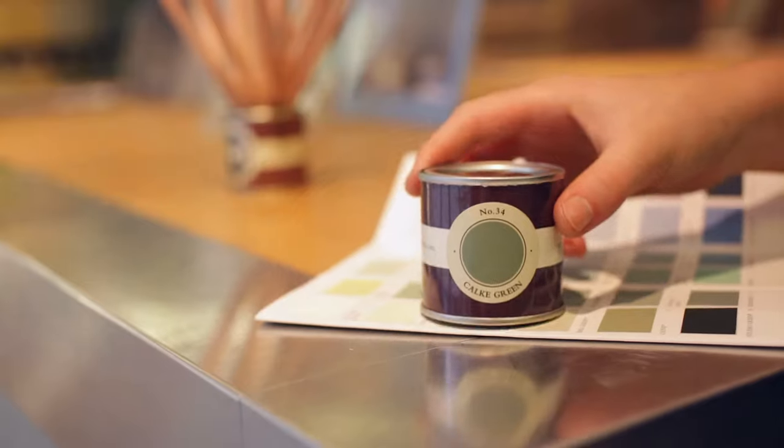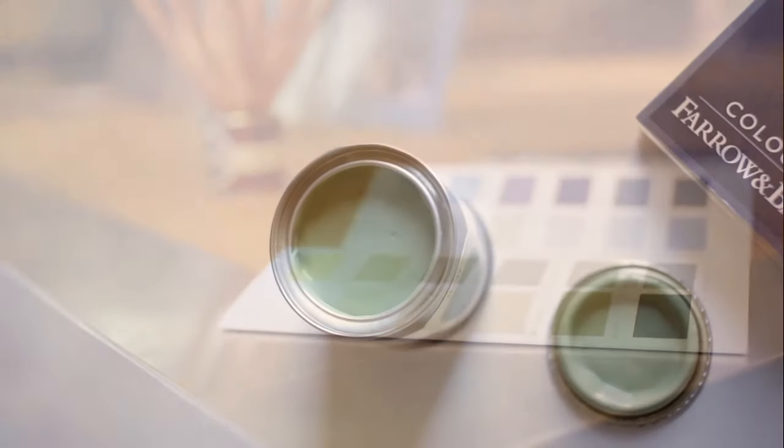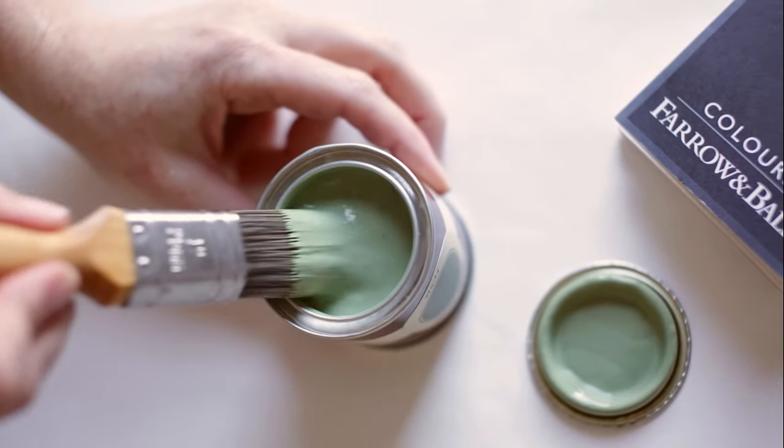The same colour can often look quite different depending on the light, so it's always useful to test them at home first.